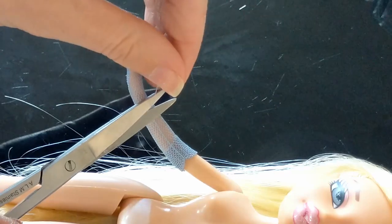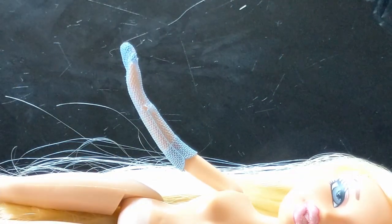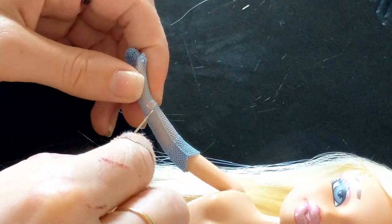I was lucky that she came with her original gloves. One does have a small hole in it, but that's fine — I just cut the loose thread off and stitched the hole closed with a matching thread color.